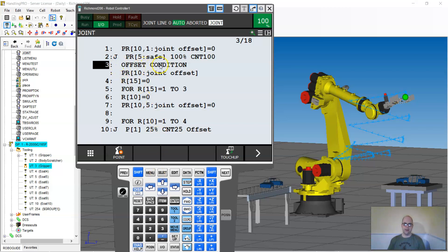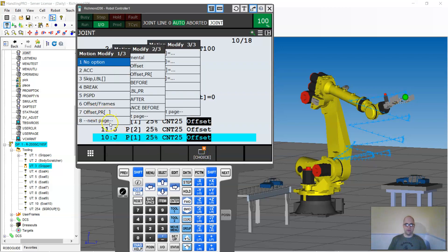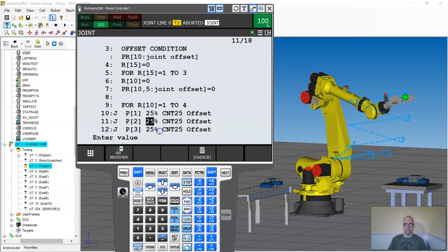The first part is the offset condition command, right here. It says the offset condition is going to use position register 10. So whenever I put an offset in, it uses position register 10. Instead of adding the offset position register to every single move line, I can define that offset condition once at the top of my job, and then just use a normal offset on each line — not 'offset position register,' just 'offset.' It's a six-character instruction instead of seven, much cleaner, takes up less space, and I have one place to look for all my offsets.